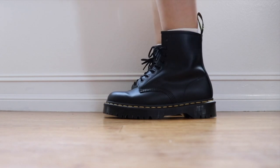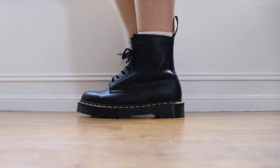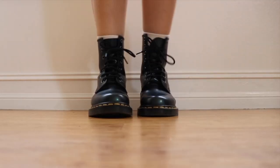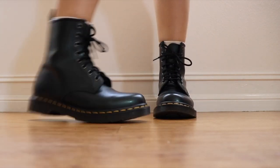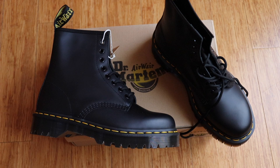I actually did end up buying a size 10 to see if that would feel a little bit better, and they were far too big. So I definitely recommend trying them on if you can, and even if they feel a little bit tight, just know that if you wear them they will start to feel comfortable after a while.